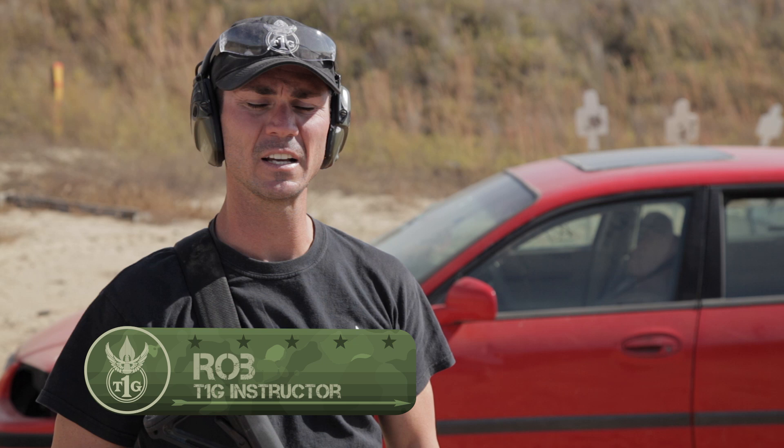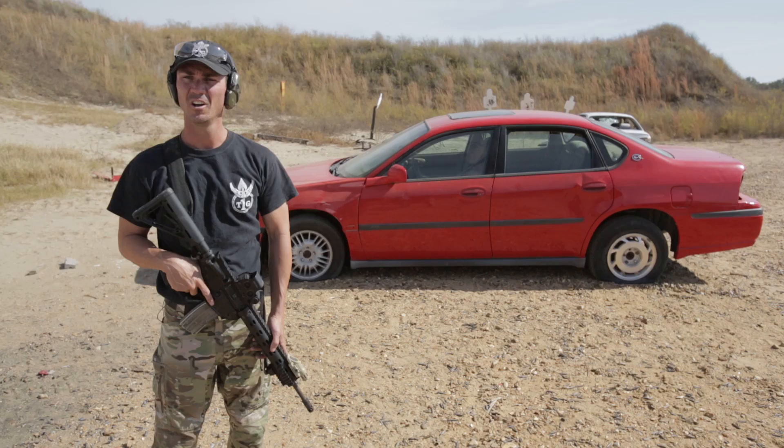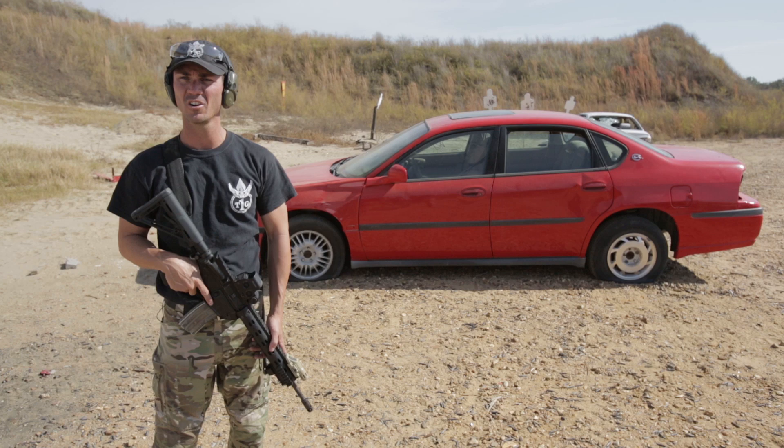Rob here with T1G. Next thing we're going to discuss is shooting into a vehicle through the glass. There are two different types of glass on stateside cars on soft-skinned unarmored vehicles: side safety glass and front and rear windshield layered tempered glass.